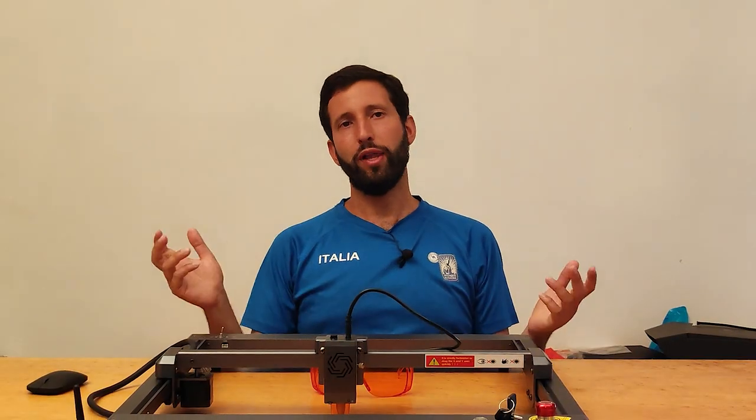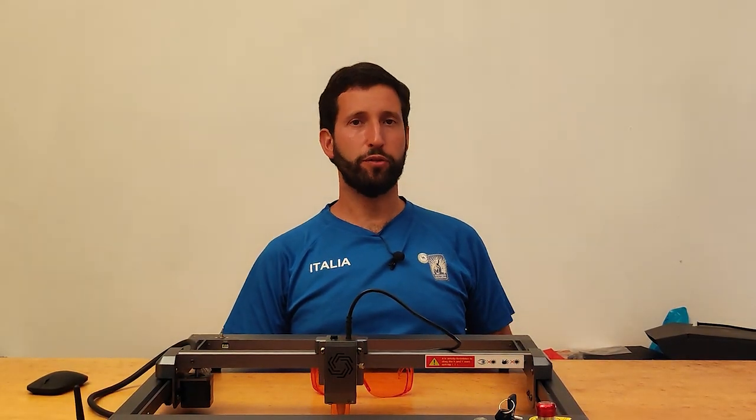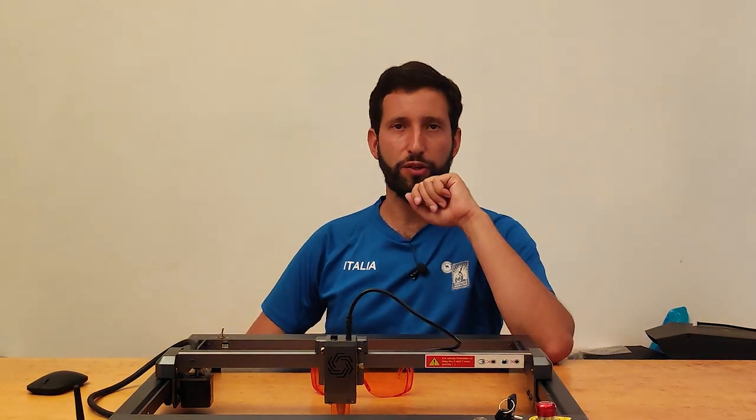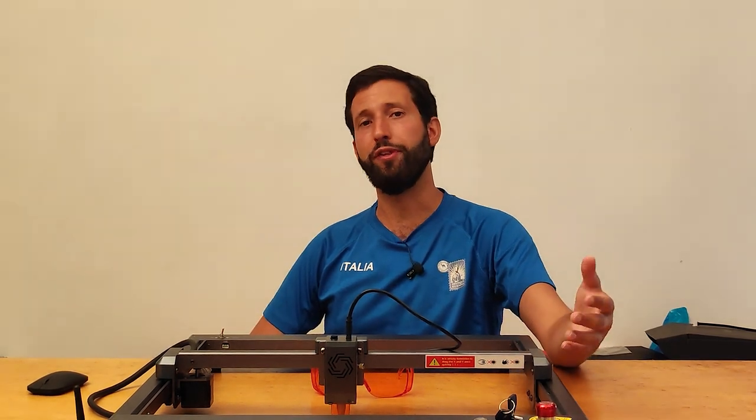I would like to say that I have not been paid to make this video. If you see me so enthusiastic, it is because the engraver is really good, and I have to congratulate Ortur for the work that they have done.